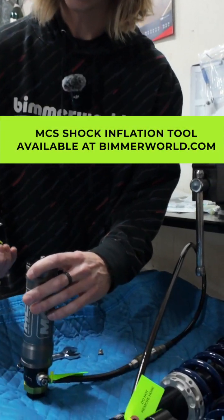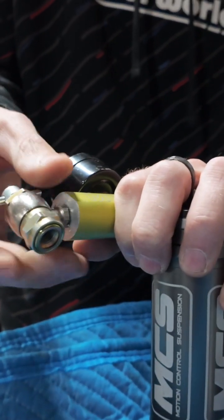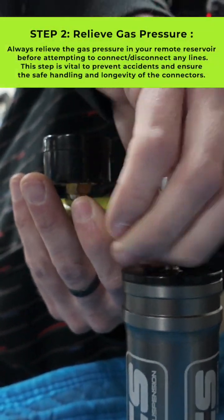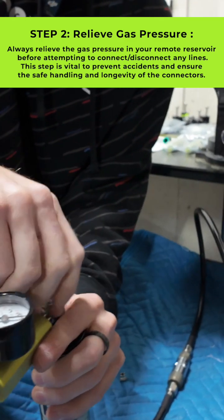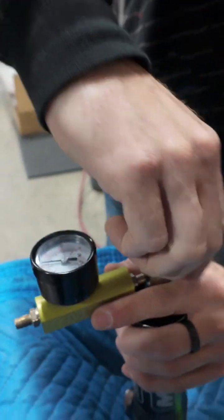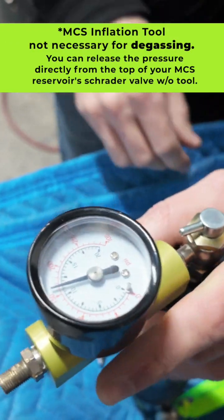To do that, we're going to take this MCS shock inflation tool, make sure that this piece is backed all the way out, screw this on, tighten it up just a hair, and then we will activate this by screwing down into the Schrader valve. Now we have gas pressure shown on the gauge.